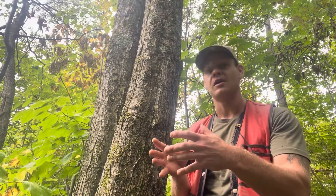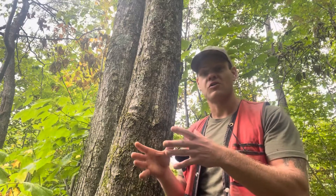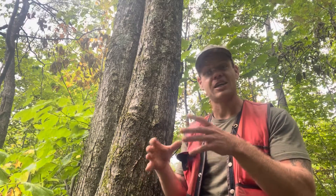You'll even see those two different types of bark expressions sometimes on the same tree. So you'll see part of the trunk will be that really smooth, almost beech-like bark texture, and another part of the trunk will be shaggy, flaky, chippy.